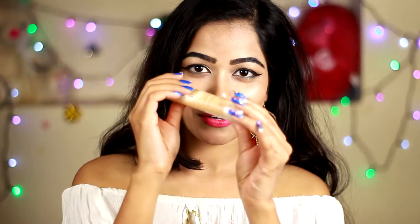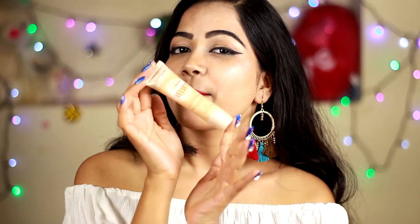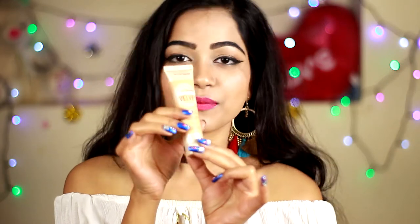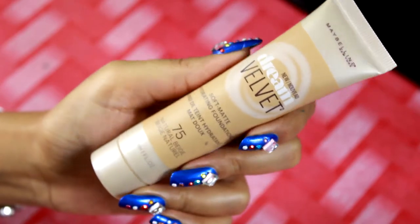Hi girls, I'm Priyanka and welcome back to my channel. So in today's video, I am going to review this foundation from Maybelline. It's Maybelline Dream Velvet Soft Matte Foundation and I recently purchased this foundation for my personal use.